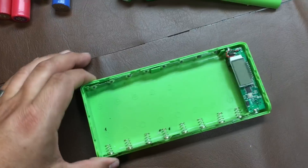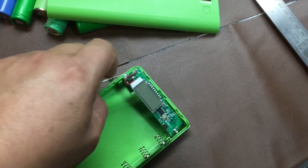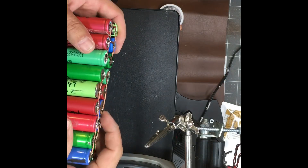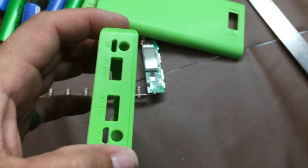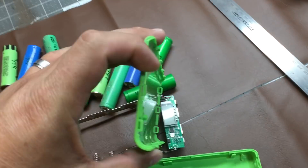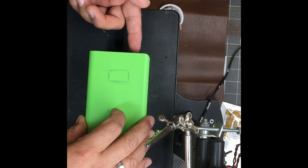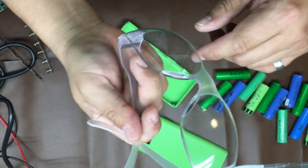Even though it works really well for charging, I wanted to make some modifications to get more out of this box. I'm planning to add more batteries so we can make 12 volt on one end of the box, while keeping the same setup on the other side. I will also add a voltage meter and a switch for testing the battery. Please use protection when doing this kind of cutting — these little pieces can hurt your eyes.